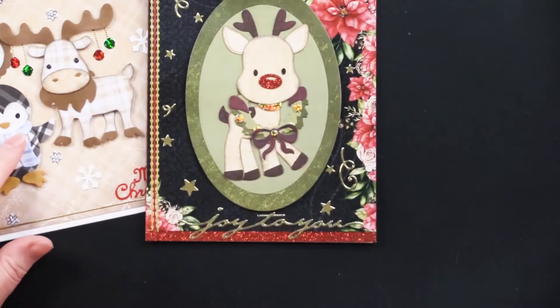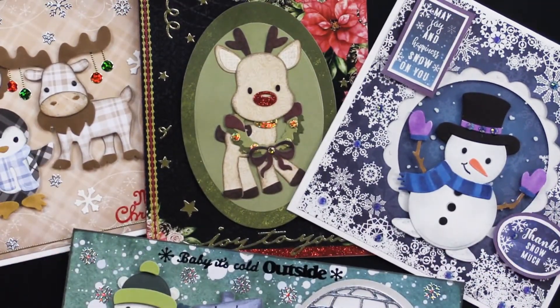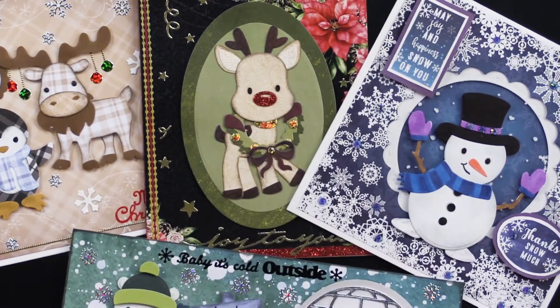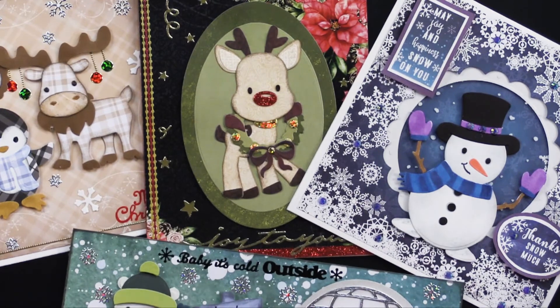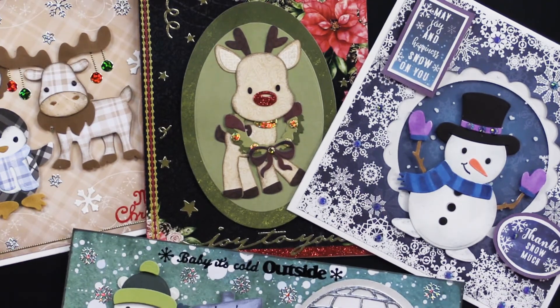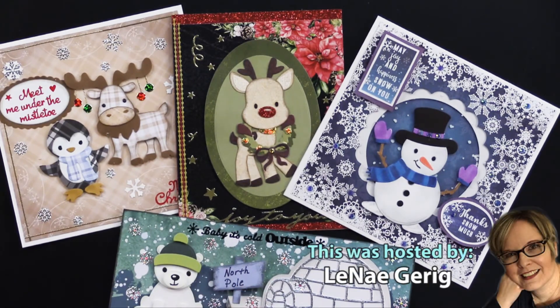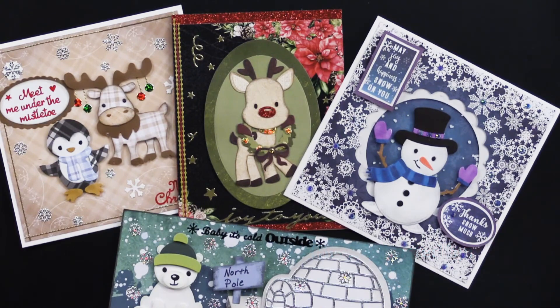We've got a great money saver on these dies — super versatile for Christmas and winter. If you're watching on our Paper Wishes webisode page, look to the right side and you'll see the money saver. To buy individually, look below the video for the products used and add those to your cart. If you're watching on YouTube, look below in the description box for a link to our Paper Wishes webisode page. If you like this video, give us a thumbs up and hit that subscribe button — we do four to five videos a week. Check off that notifications bell so you'll always know when we drop new videos. Thanks for joining us today and I'll see you next time!